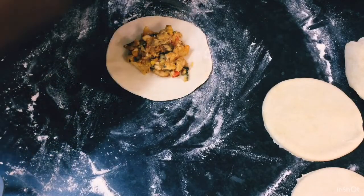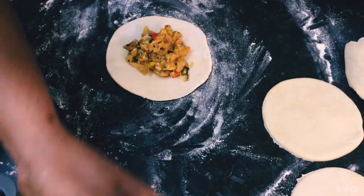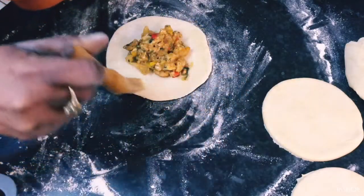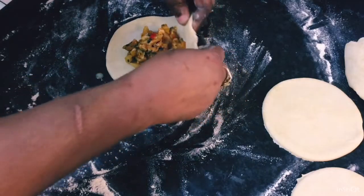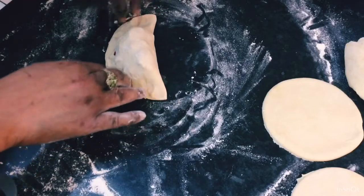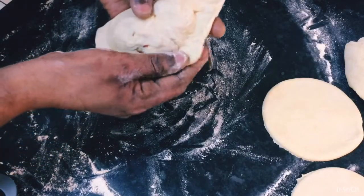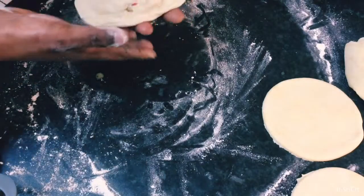I've got my chicken filling ready for the pies. I've also got some egg wash — one egg and a little bit of water — and some flour for dusting. I'm going to put egg wash around the edges to seal it, then bring it over like that to close the pie.